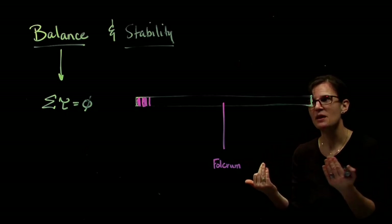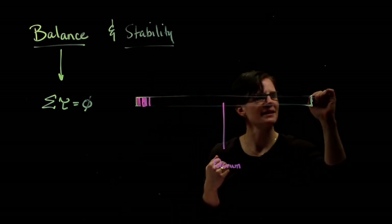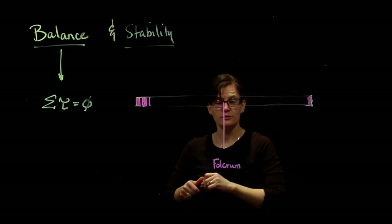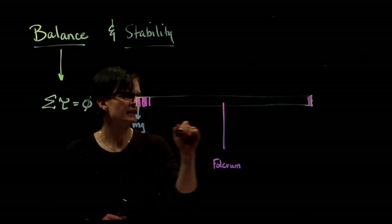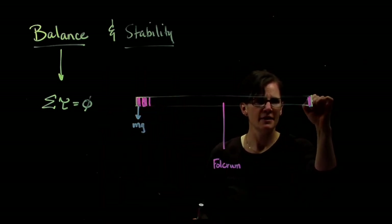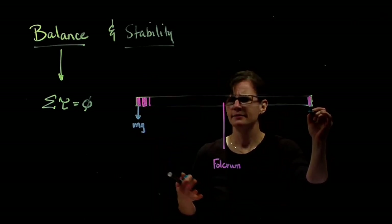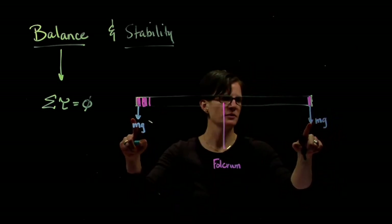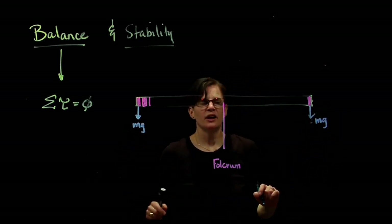How come? Well, there's a little bit of mass on each end of the meter stick. The force of gravity on each end — that little piece of mass, which is exactly the same size, has the same mass, therefore the same force of gravity, mg. So my two force arrows are the same size.